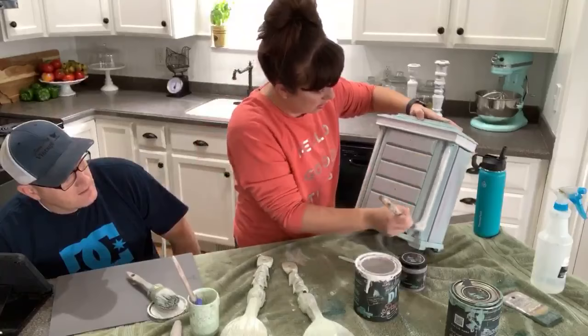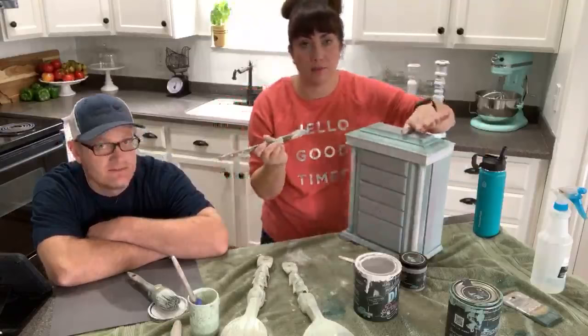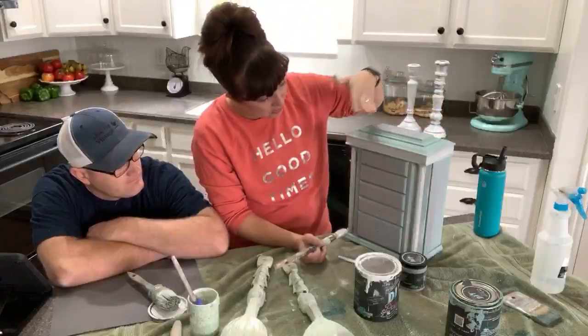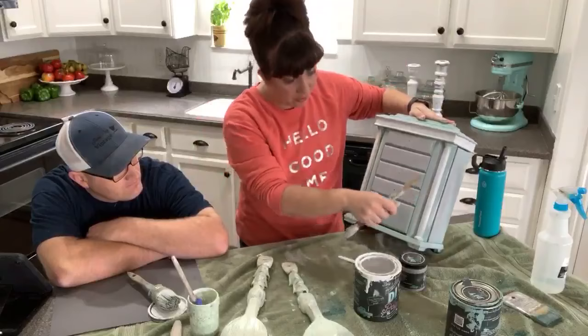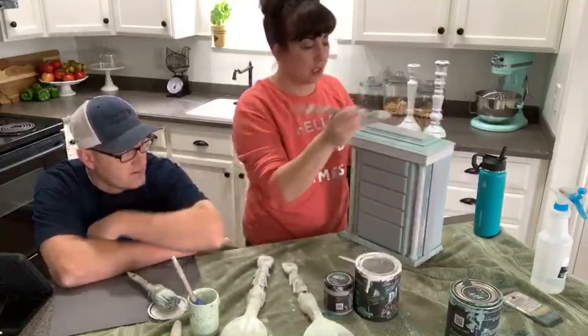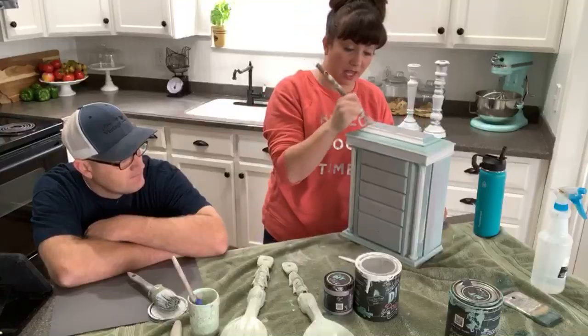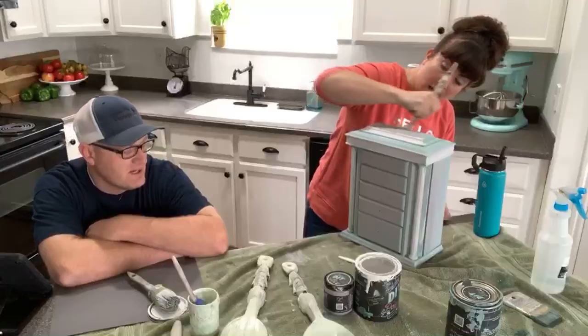For people just joining - the base coat was white swan, so now that it's crackled you can see the white through. Then I did a real quick coat of farm fresh and came back and highlighted all the drawers with French millinery, which is a light lavender. I brought the farm fresh brush back over to blend it in. Now I'm just doing a little two-toning with vintage linen to bring out some of the details. Then we're going to stamp it. I sprayed it with water to help blend it.